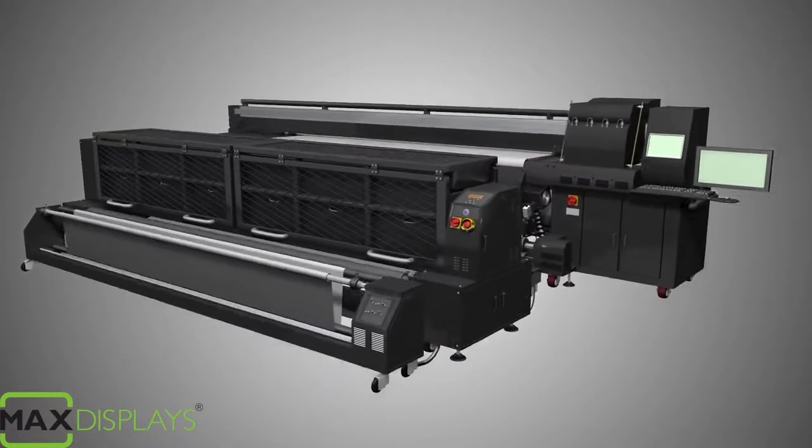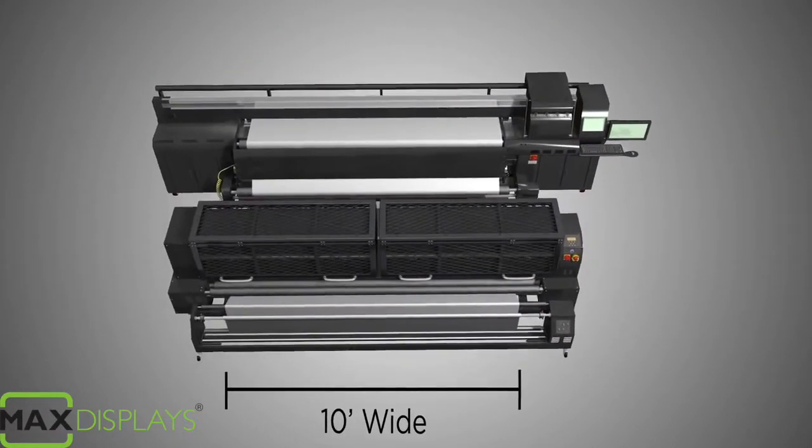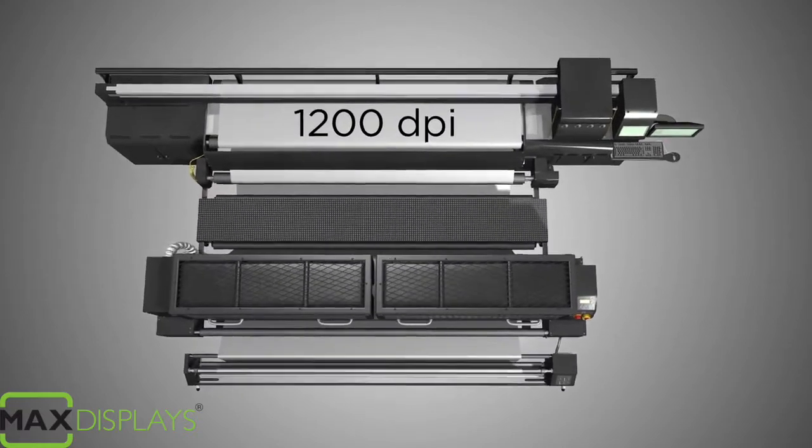Our in-house dye sub capabilities allow us to print up to 10 feet wide at a maximum resolution of 1200 dpi.